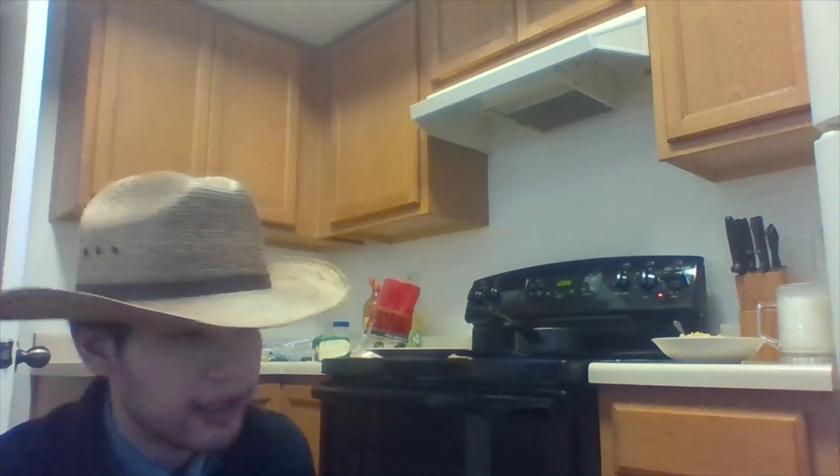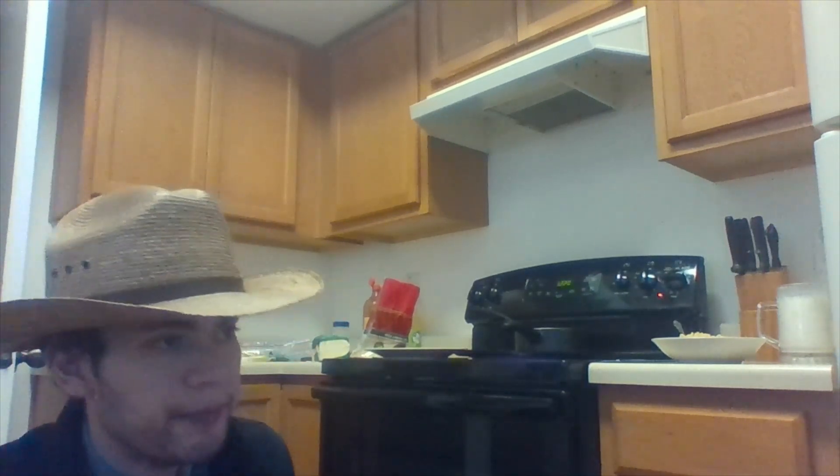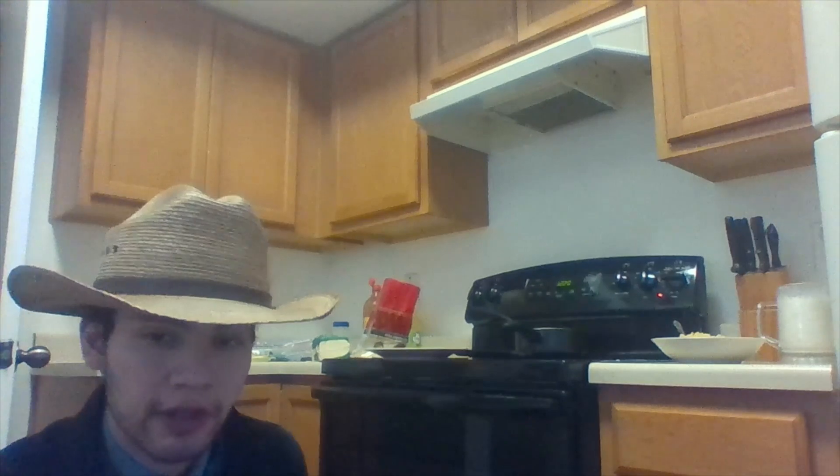So that's pretty much it — quesadilla, noodles, and a banana shake. That's it for this cooking video. I'm glad you guys enjoyed. It's definitely one of the fun ones. I don't know if I'll do it again because I'm not really a good cook, but we will see.